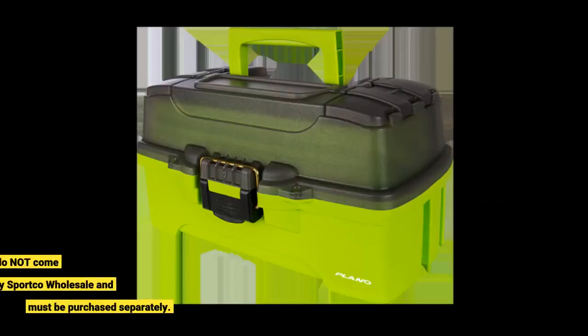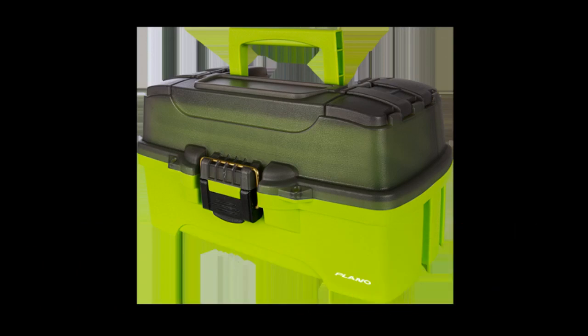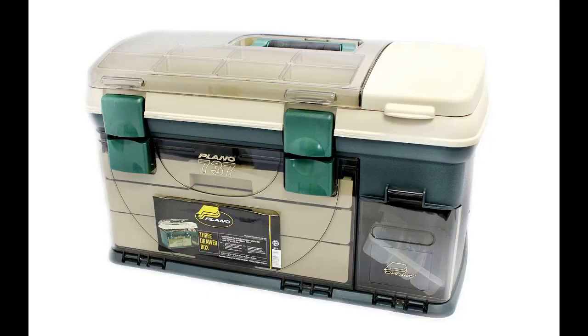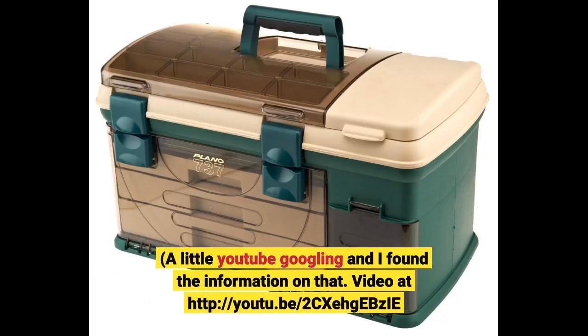The tackle box shows three boxes in the lower right compartment — these do not come with this kit, sold by Sportco Wholesale, and must be purchased separately. The spinner bait racks are provided and must be disengaged from the original form and placed into position. This is also true of the compartment separators. A little YouTube searching and I found the information on that.